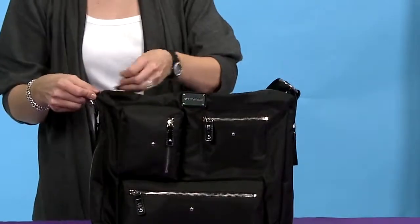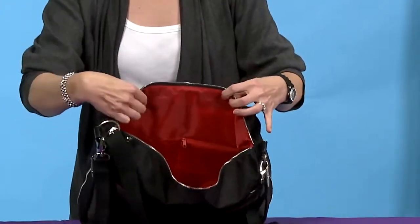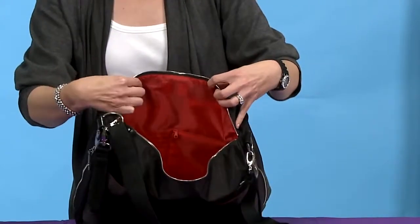On the inside, in mom's section, there's your credit card holder, your change purse, and your key holder.